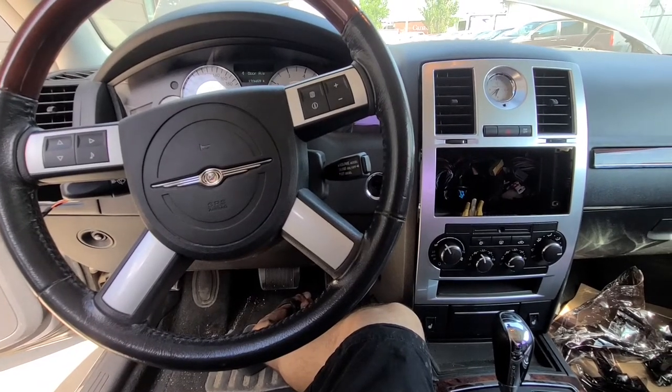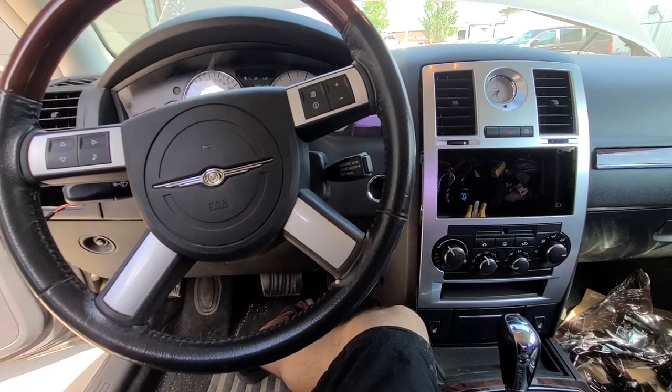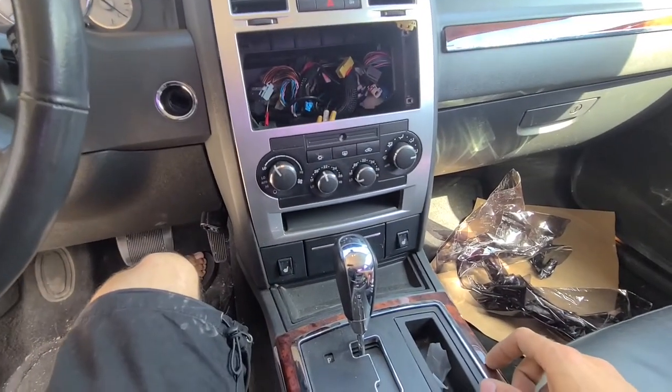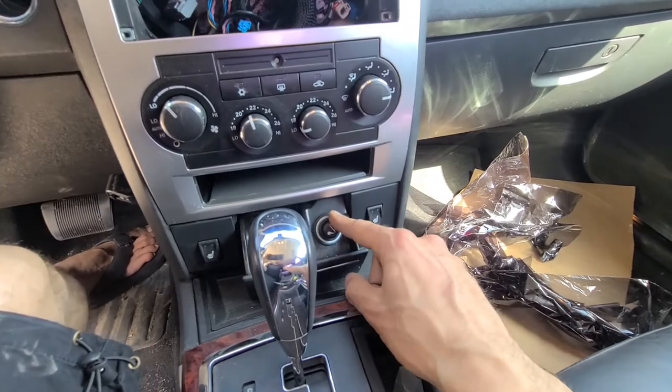Welcome to my YouTube automotive channel. In today's video, I'm sitting in a 2009 Chrysler 300 and I will show you which fuses to check in case there is no power coming to your power outlets or a cigarette lighter.